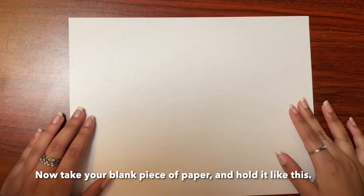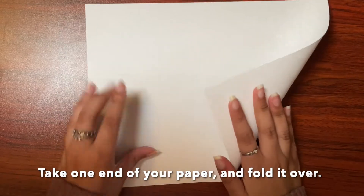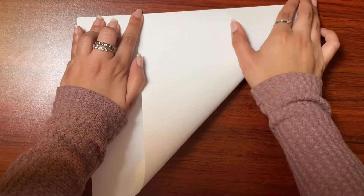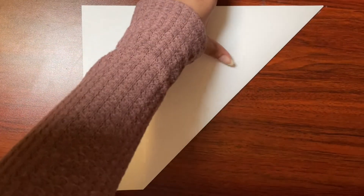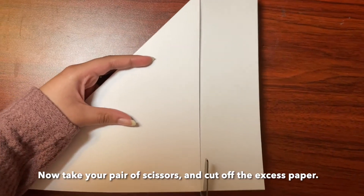Now take your blank piece of paper and hold it like this. Then take one end of your paper and fold it over, like so, and create a fold. Now take your pair of scissors and cut off the excess paper.